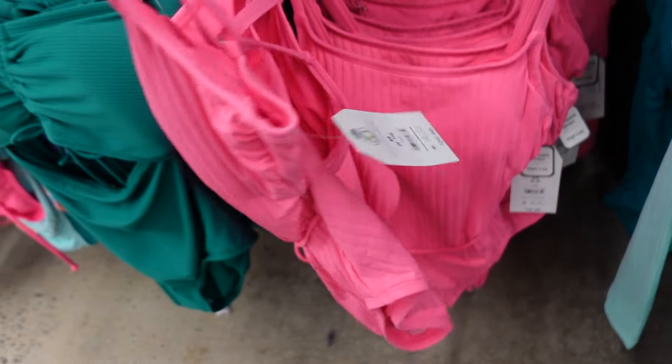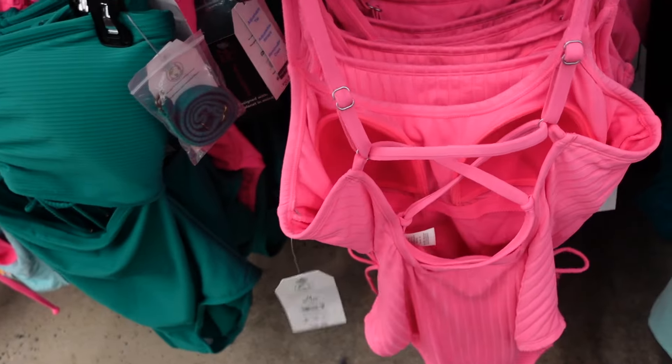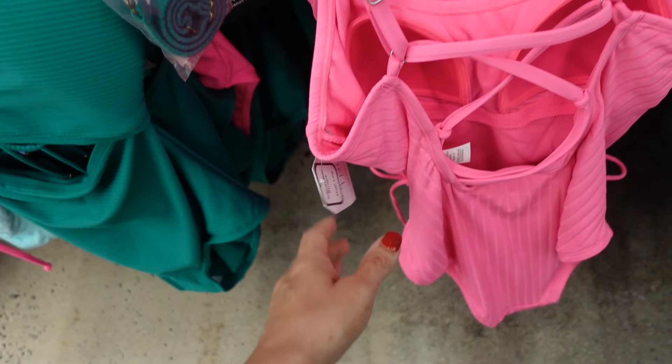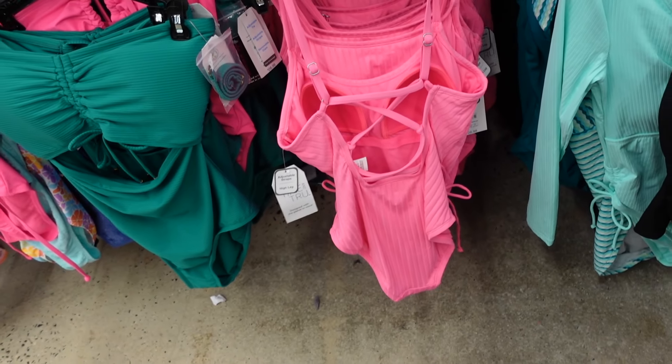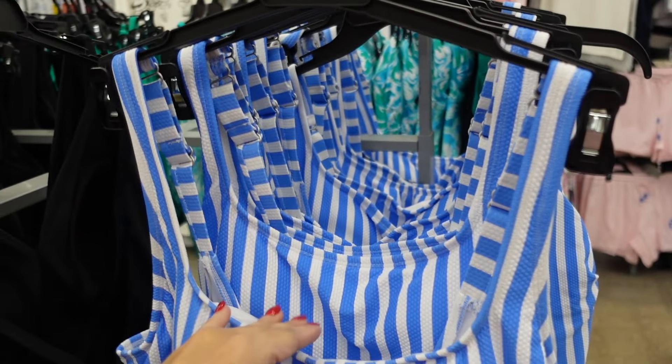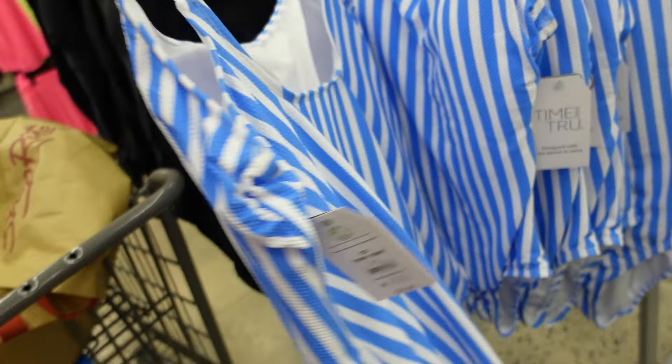A new one-piece swimsuit from Time and True has thin adjustable straps, comes with a little belt, crisscross detail, is adjustable, and has a high leg cut. It is $26.98.